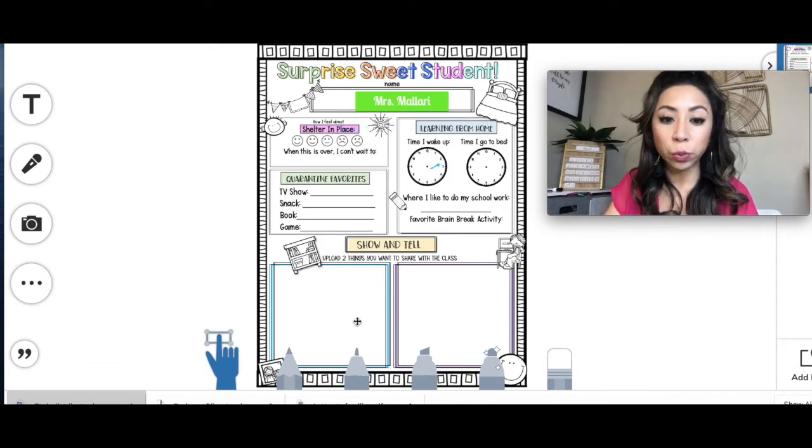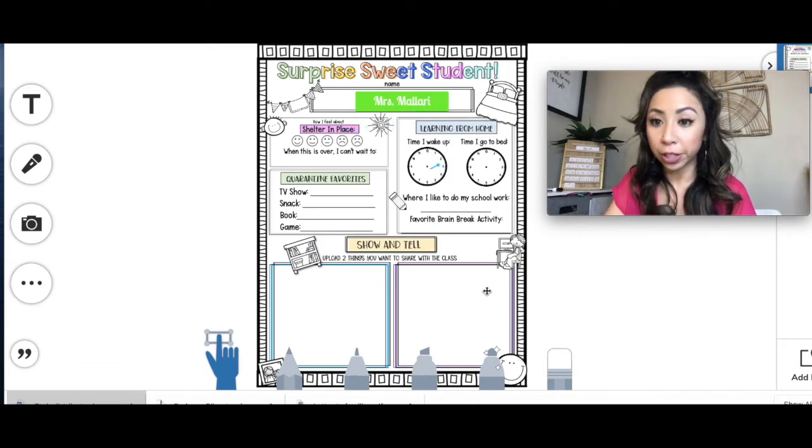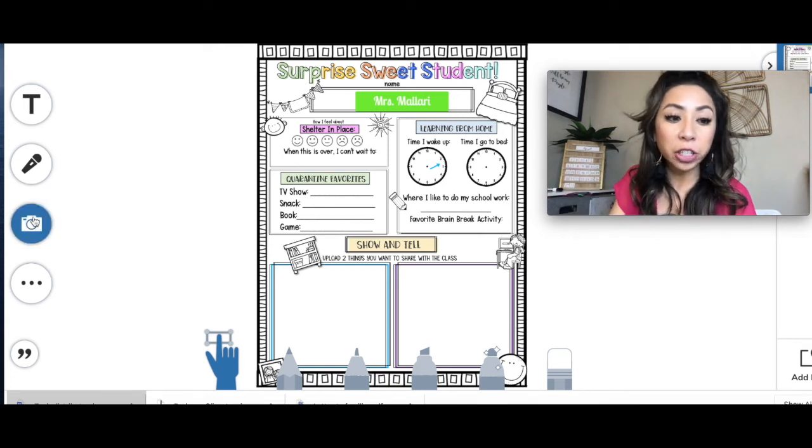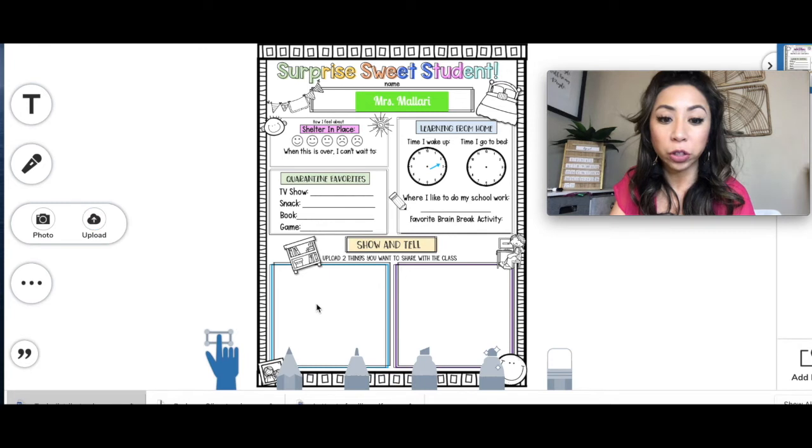Right here is where you'll upload two things you want to share with the class — your favorite toy, anything around your house, anything you want. All you need to do is press the camera and click Upload and put those two things you want to share. And if you wanted to add a caption, you can go ahead. Once you're done, click the check button.